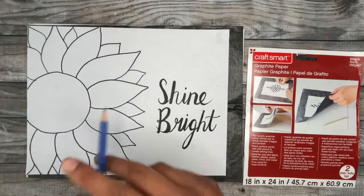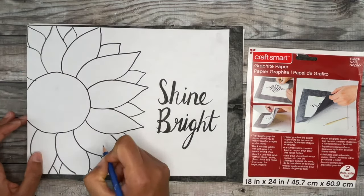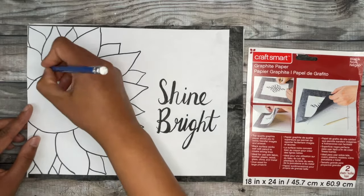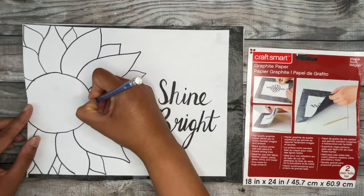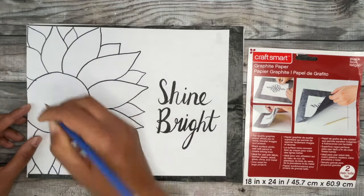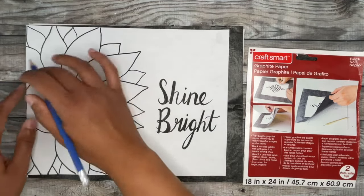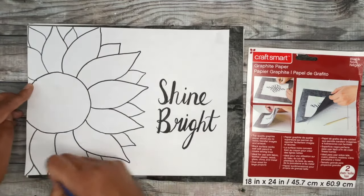Now grab a pencil with a nice sharp tip and we're just going to trace over our design. At the end we'll lift off the carbon paper and you'll see the design transferred right on the canvas. With the graphite paper method you don't have to press too hard — the graphite will come out pretty easily with just minimal pressure. I'll show you another method later if you don't have graphite paper, which requires a little heavier pressure. I like to start at the top corner and work my way down so I know which areas I've already done.